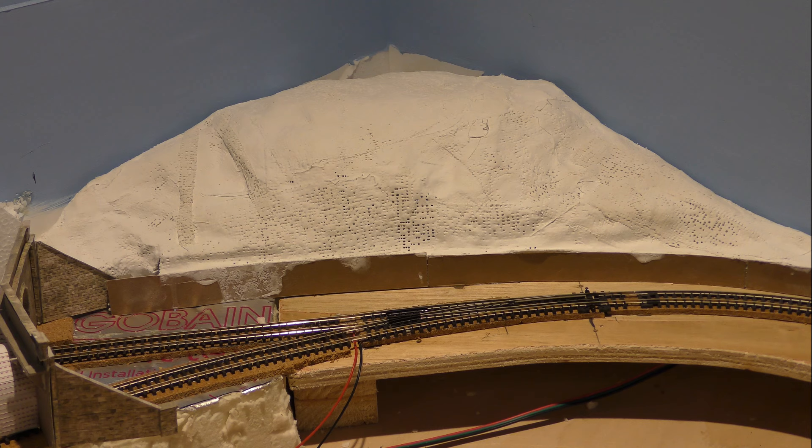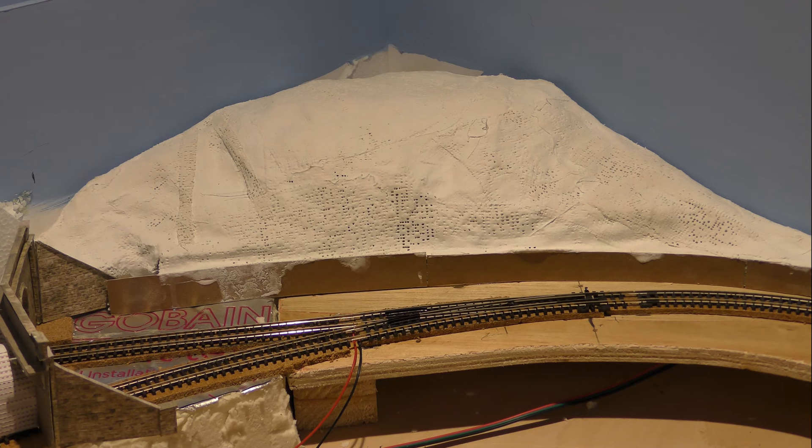The first layer of plaster bandage is on. It's quite starting to look the part now. I've still got to do the top. I have had an idea, but it does involve me going down the garden centre. I'm not going to elaborate too much on that just yet.